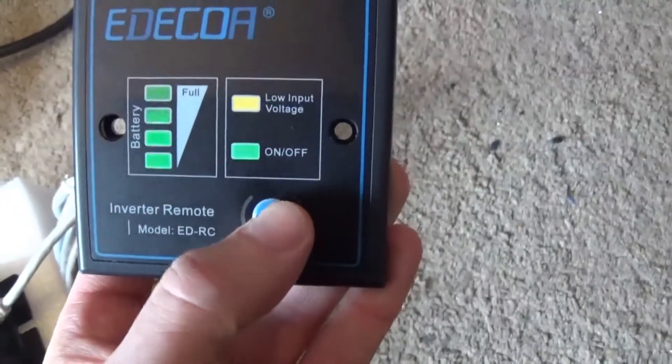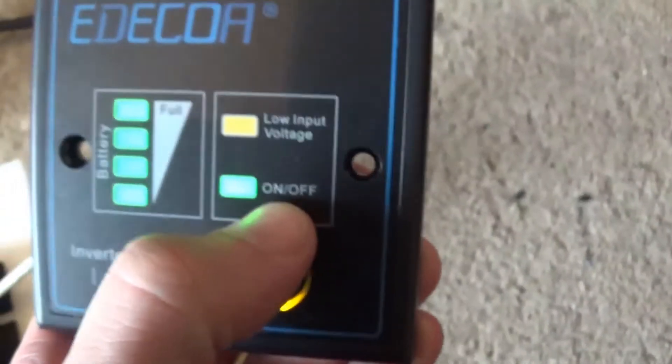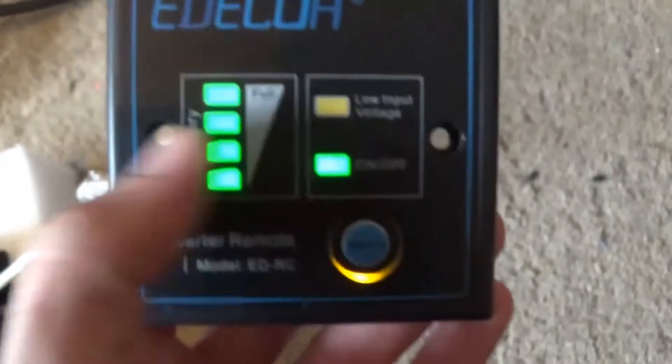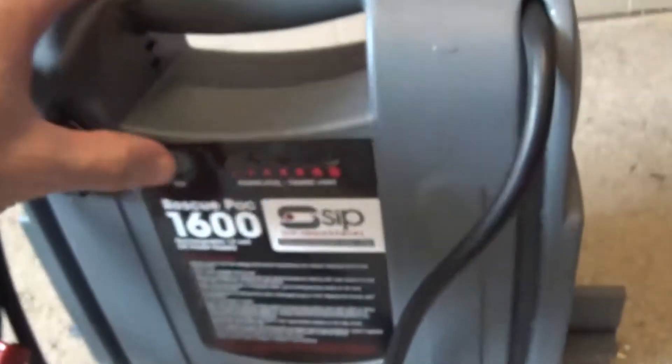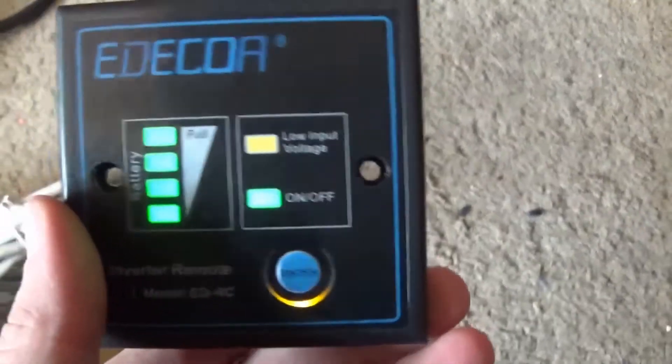Let's switch on. I'm going to switch it on — you can see it says on. On/off — the battery's full, which it is. So yeah, that's nice.